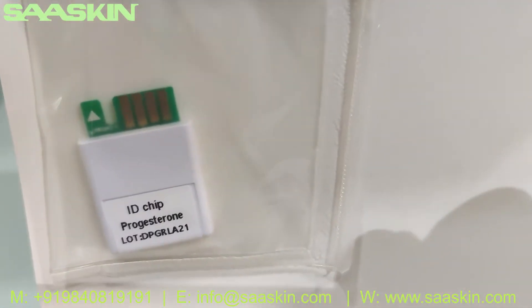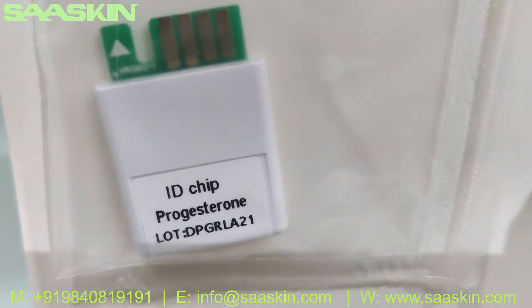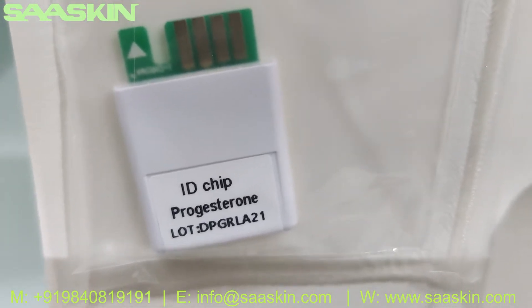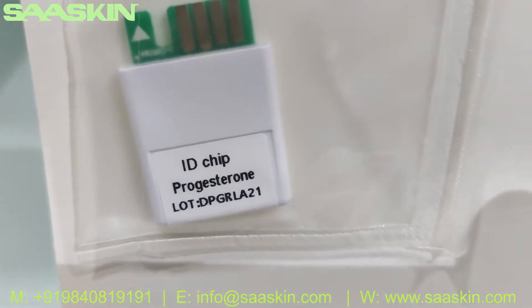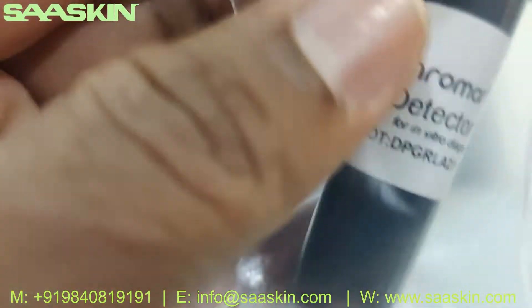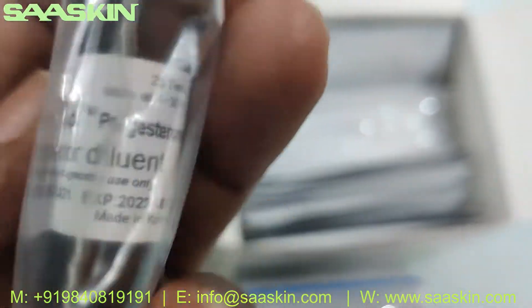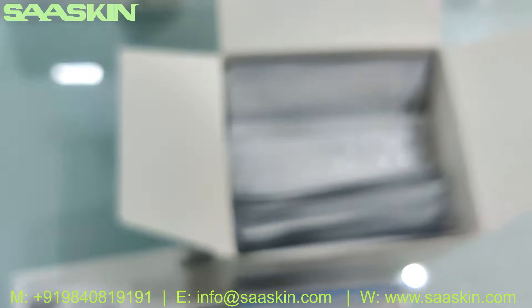You've got an ID chip — one ID chip that comes in the box. And you've got a buffer liquid here, the diluent buffer. And the iCHROMA2 detector diluent buffer liquid.